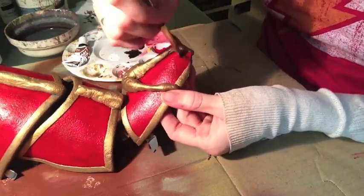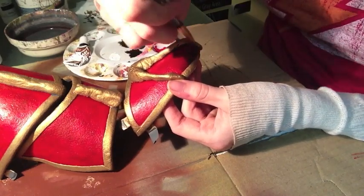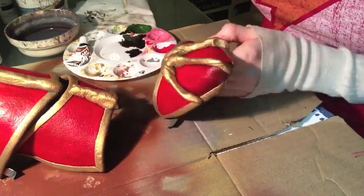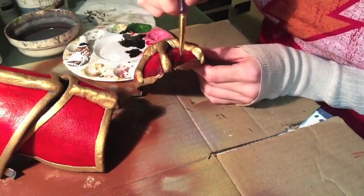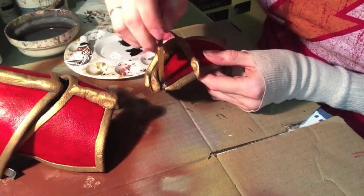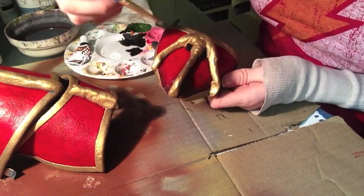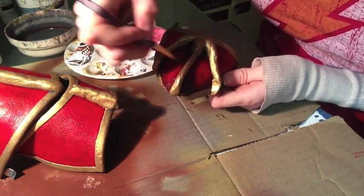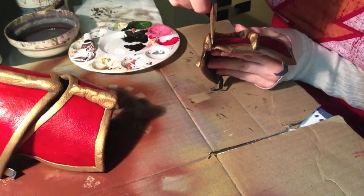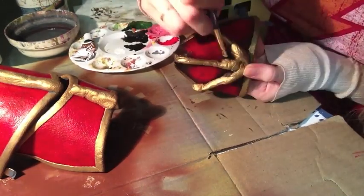I'm back to using acrylic paint and a small brush, and I just lightly pat it on in places I think would be dirty. I'm using a dry brush method, which means there is very little paint on my brush, so it's really heavy when I first start to put paint. Then as I continue to feather it out, there's less paint on the brush, so it naturally fades into the red underneath. Then I continue to go over the dark brown with a black in places that I think would be really, really dirty.